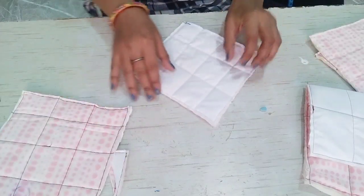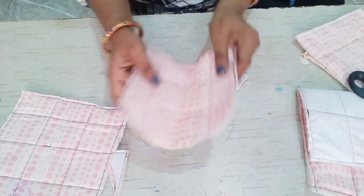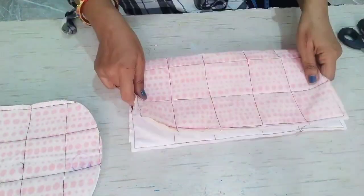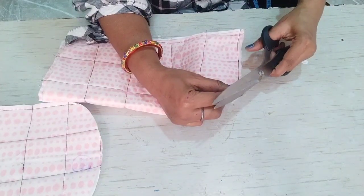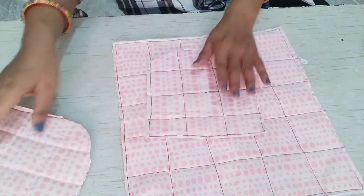I will fold it to the shape of the fabric and shape it on the back side. I have cut all of them in the center, and now we have to fold the base in this way and remove the center of it. We have to cut here and cut the other side also in this way. We have to fold both sides in this way and attach the piping.